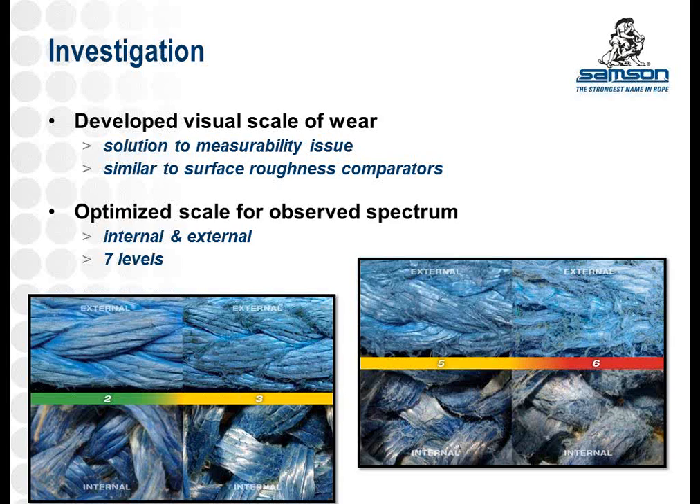We also developed both internal and external ratings, because these can develop at different rates in different applications. You can open up the braid of the Amsteel Blue and decide how damaged the internal strands are, and also look at the outside of the rope to decide how bad the external damage is.